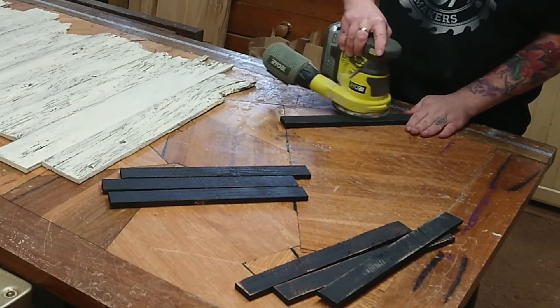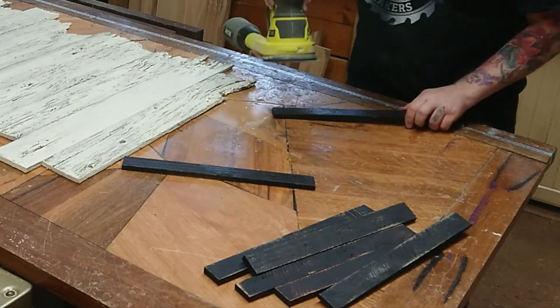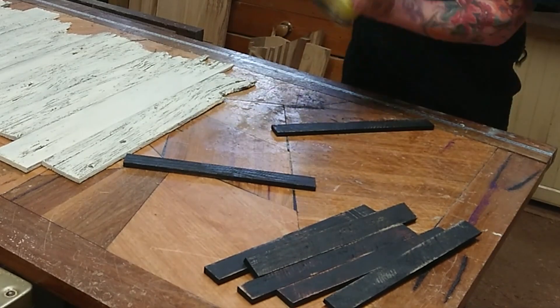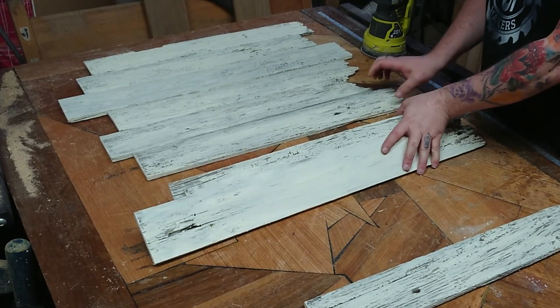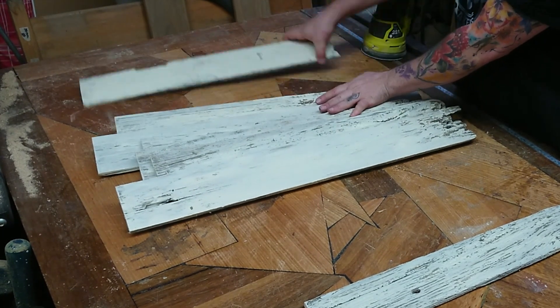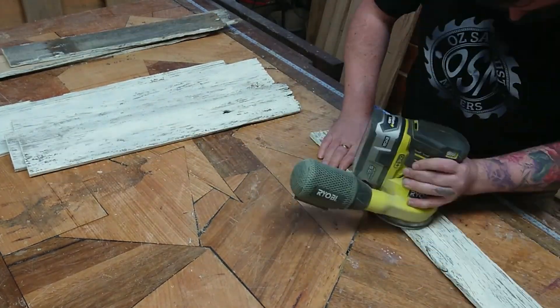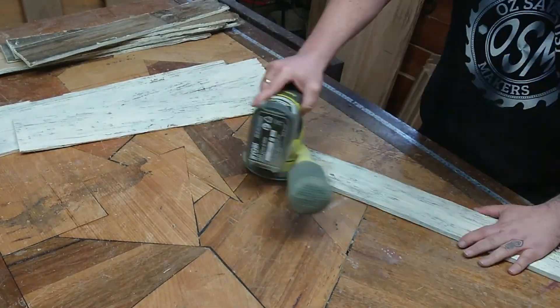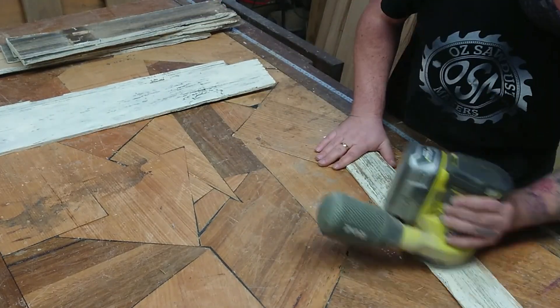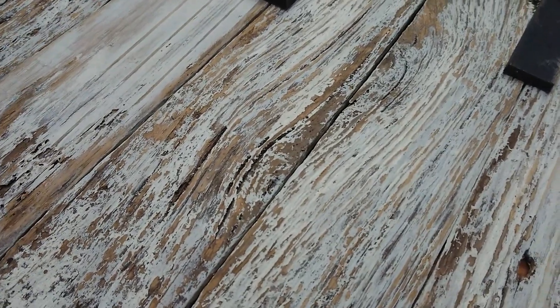Now with my sander I'm going over them and bringing out the texture in the timber — those rough saw lines and everything else. Lay out all the palings again, get a rough visual of what it's going to look like, and then sand. The process to get that character is you're just taking a lot of the top surface off. There are so many different bumps and grooves and lines that you're wanting to bring as much of it out as possible. This is what we end up with — you can see there's not a lot of exposed timber. I really like that look.